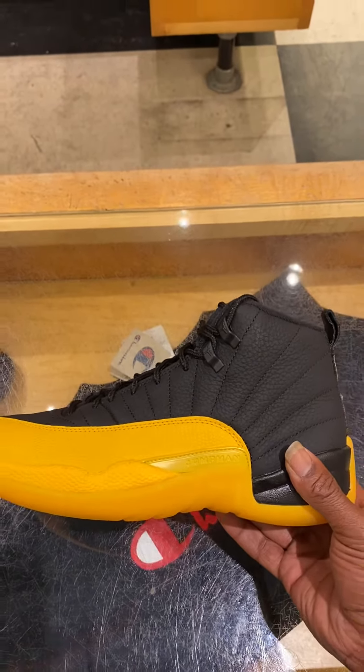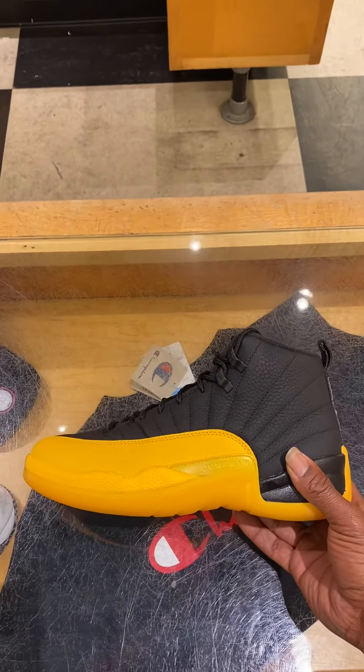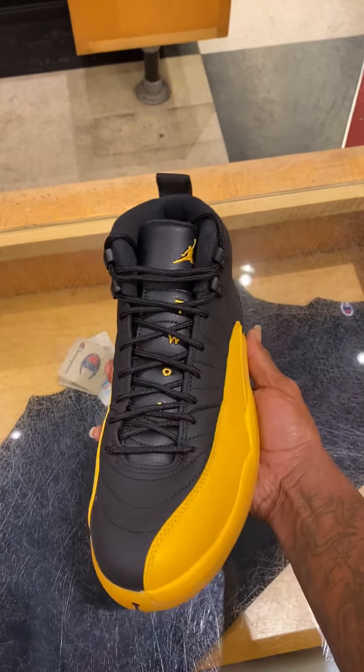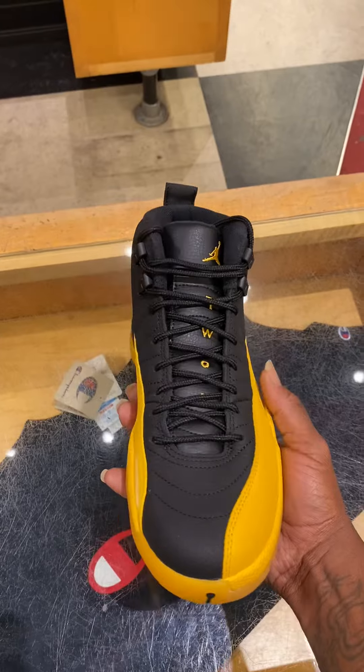All right, guys. I told you we'd get it for you. Here it is. Jordan Retro 1112, Gary Payton in hand.